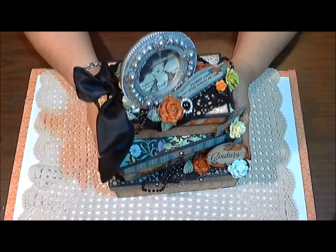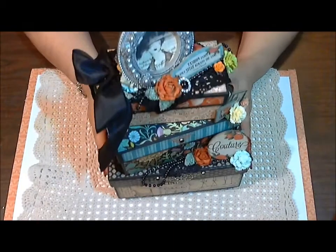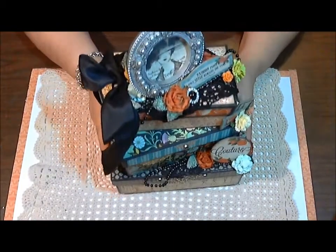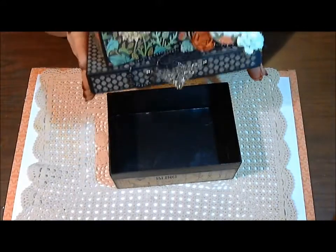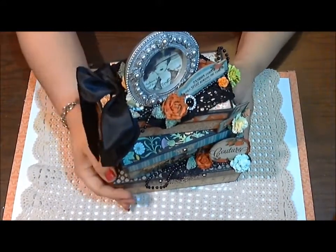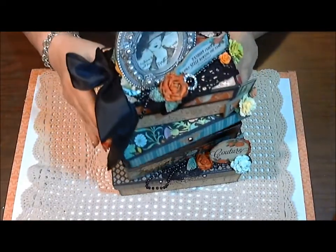I absolutely love the way this came out. This paper I just absolutely love, and the flowers match so beautifully with it as well. It is a working box — each of the boxes does come apart and does have room to store items in. I love that because I could put a lot of things in here.